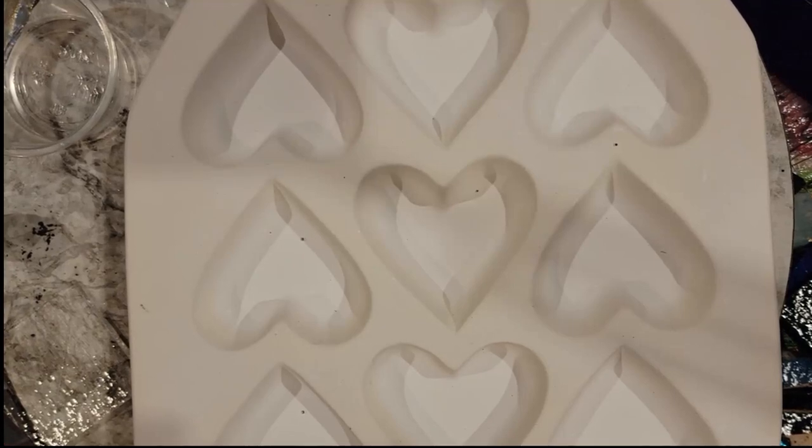Hey everybody! Steph here and I'm doing a little bit different heart video today. This one requires a few additional things, but it makes some of the most beautiful ocean hearts you've ever seen. And they're really popular. I had a whole pile of them made for my Kickstarter last year because people were requesting them.